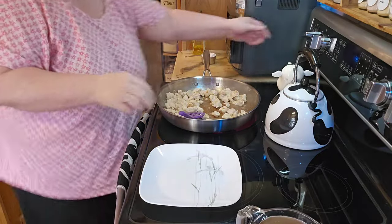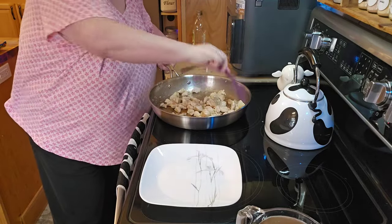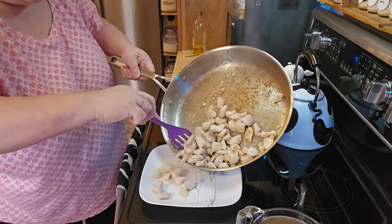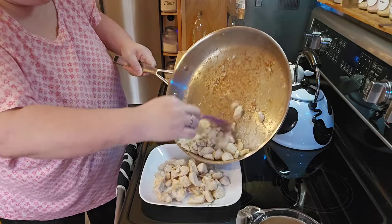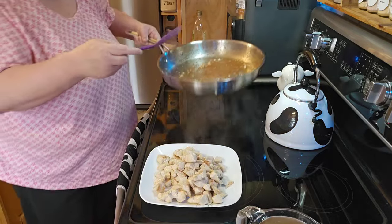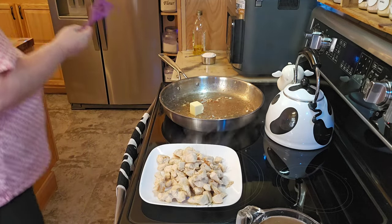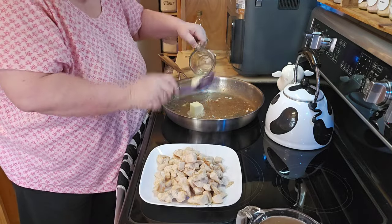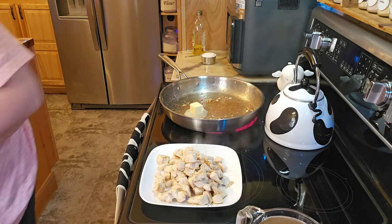Alright, so the chicken is done, and what I'm just going to do is throw that on that plate right there that I'm going to keep my spatula on. Then pretty much what you're going to be doing is you're going to be making a roux here, and I'm sure those little bits are not going to hurt anything. So I'm going to go ahead and add in my butter, because I'm going to be adding some extra butter to the milk to make the heavy cream.